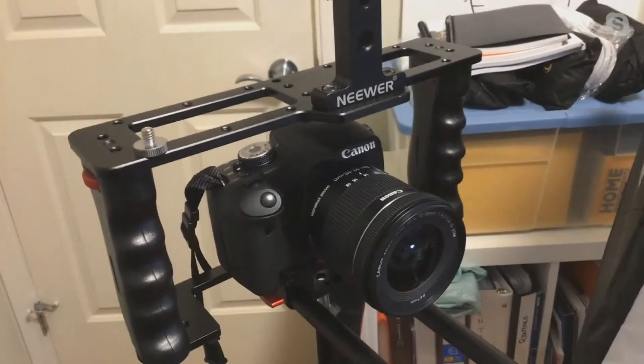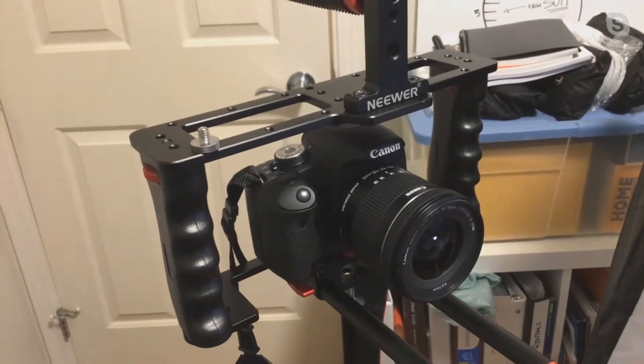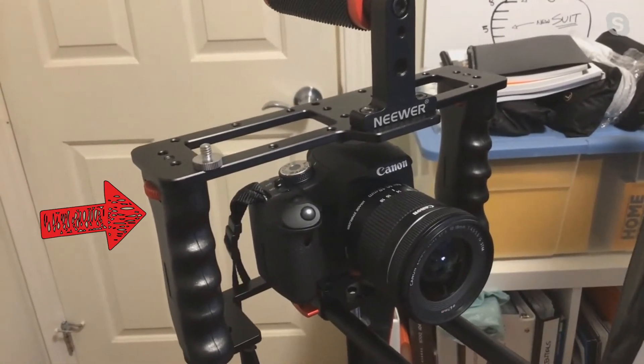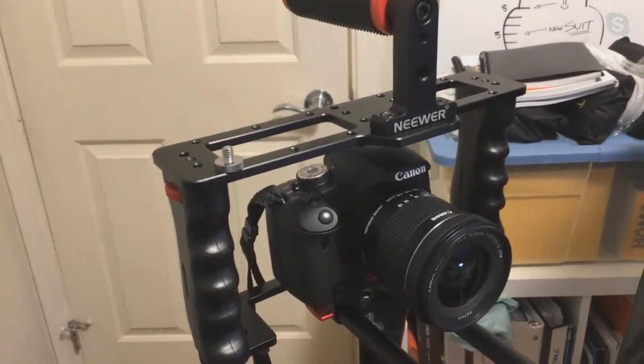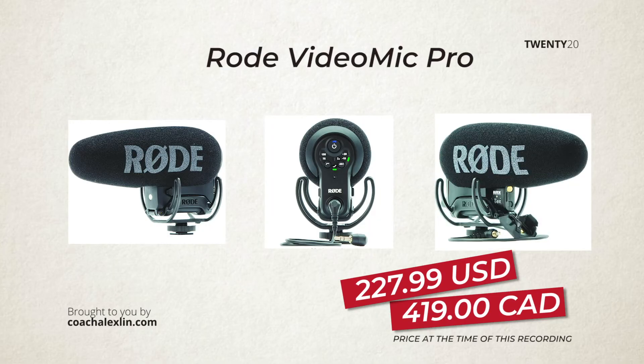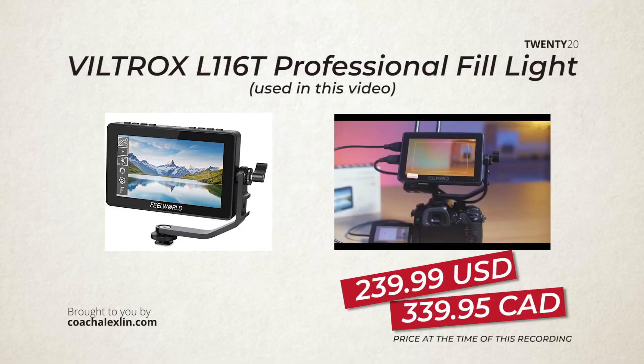Going back to the gear — he's using a cage, but you don't need to because you can use a tripod. A couple of things that I would recommend you get is either a shotgun mic like this, or a source monitor that kind of looks like this. It makes it so much easier for you to see what you're doing instead of trying to go behind the camera all the time and fiddling with all the settings.